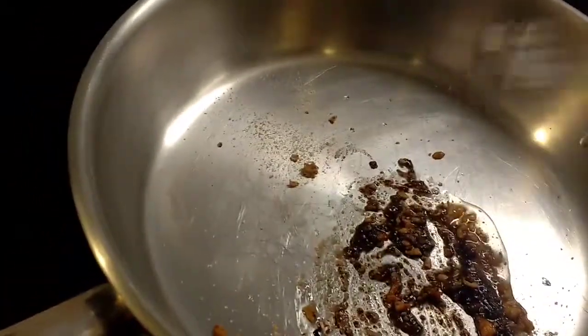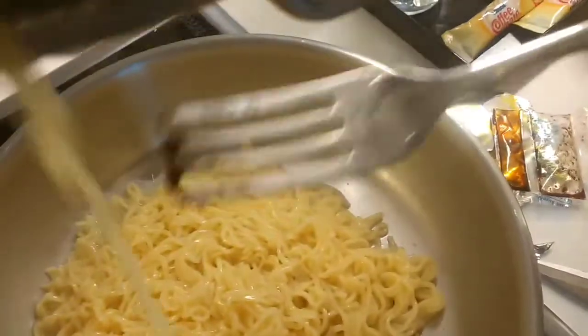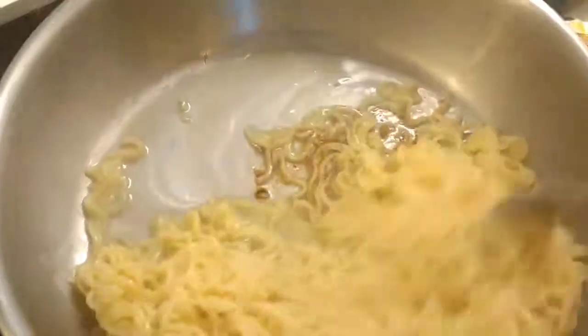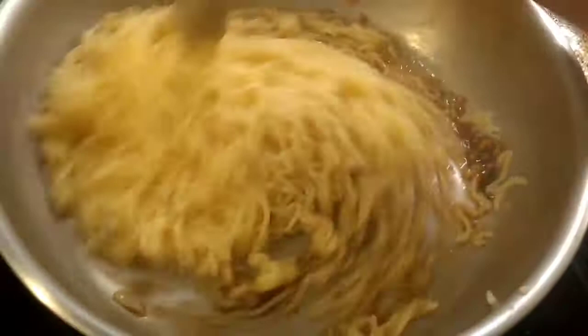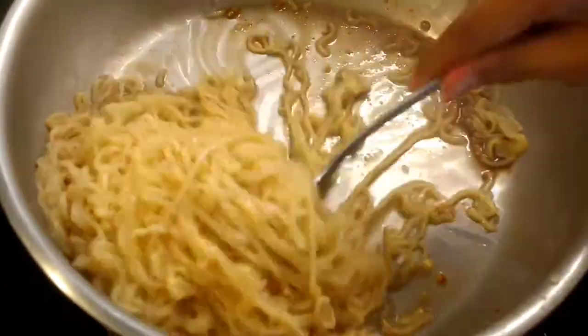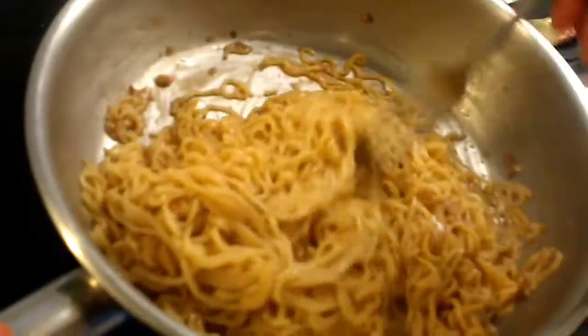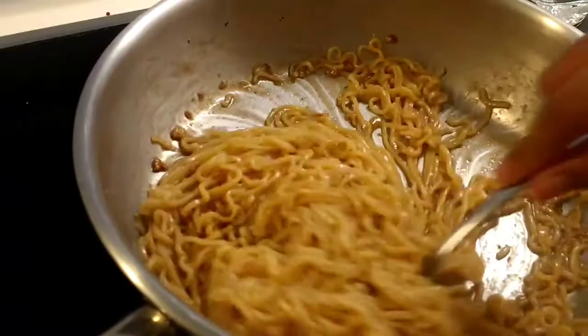So now we're going to add the noodles. And always guys, ask an adult to supervise you. So now we're going to add the noodles into a pot and serve it.